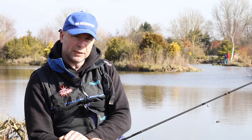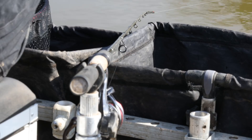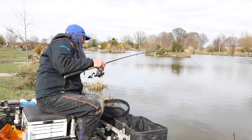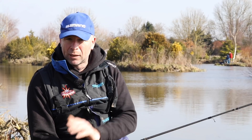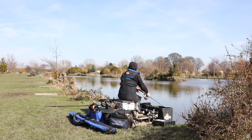I'm using the Shimano Speedmaster Commercial AX — it's a 9-11, a two-piece rod, but because I'm only fishing 20 meters out I'm using it in a nine-foot length. I love this rod simply because it's so forgiving and soft, and when you're targeting all sizes of fish on commercials — from small F1 skimmers, average size carp, average size match carp, to even big carp over 10 pound — this rod is absolutely perfect for all those species and sizes.